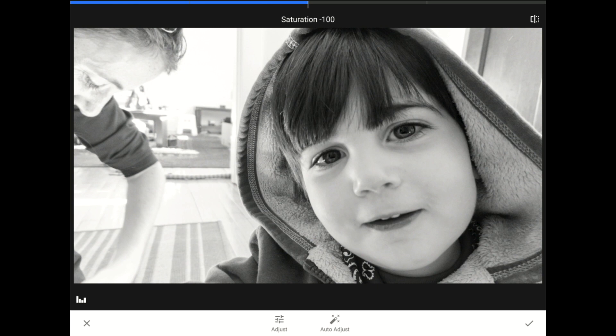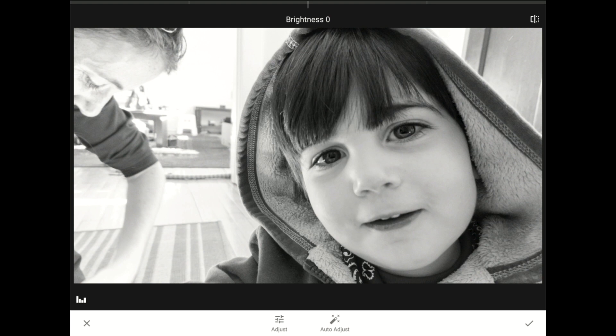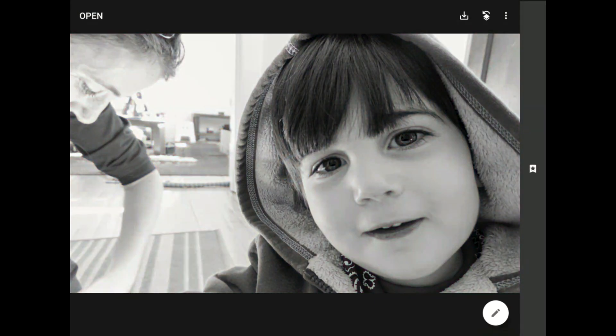Not every image is going to need this next bit, but on this photo, I think that I will swipe up to the Brightness control, and then I'll lower the Brightness down to about negative 30. I'll tap on the check mark in the lower right-hand corner of the screen to return to Snapseed's home screen. That part was easy, but as you can see, the whole image has become black and white.